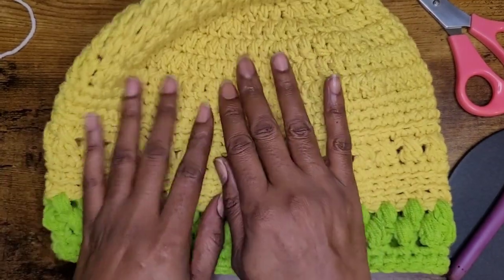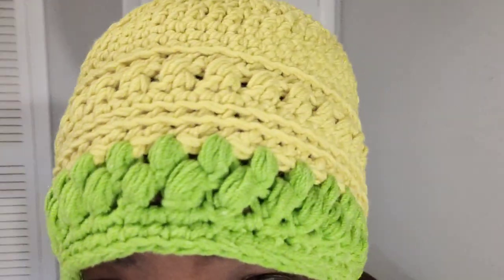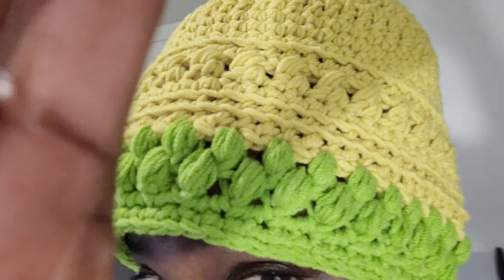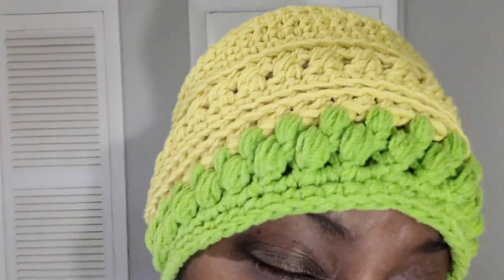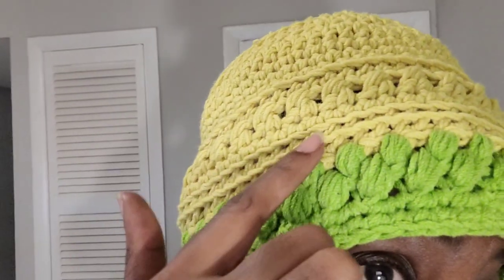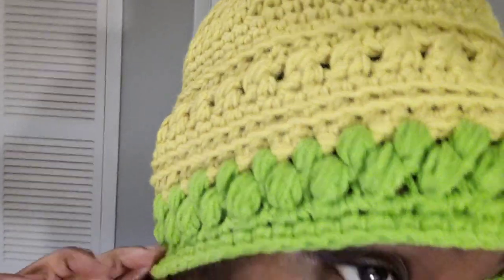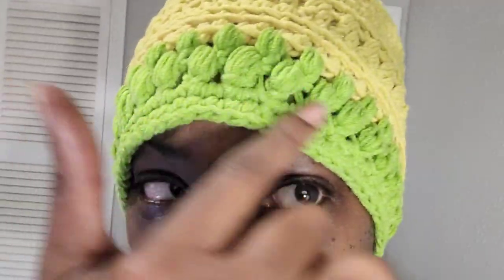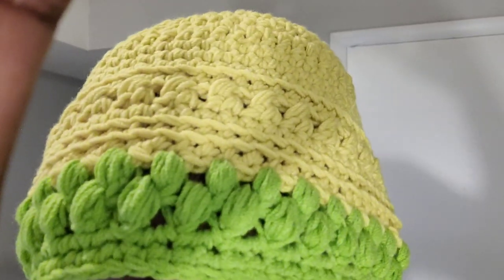I'm going to show you what it looks like on my head. This is what it looks like with all of our bean stitches. As I said, it came down pretty low but I'm okay with that — I can take out a row if I want to, or take out a row of bean stitches. But here are those back loop single crochets and the cross stitches. Thank you for watching this tutorial. Please don't forget to subscribe and follow me on Facebook and Instagram. I'll see you in the next tutorial. Enjoy making your hat. Bye-bye!